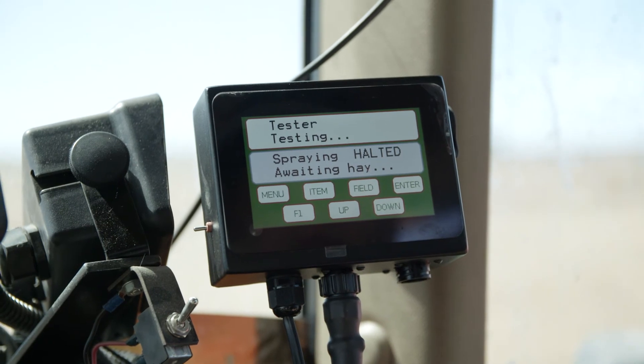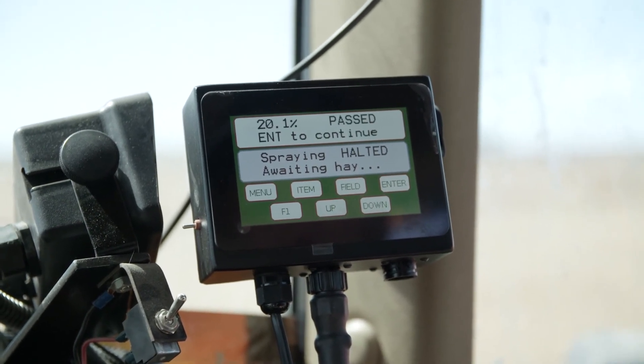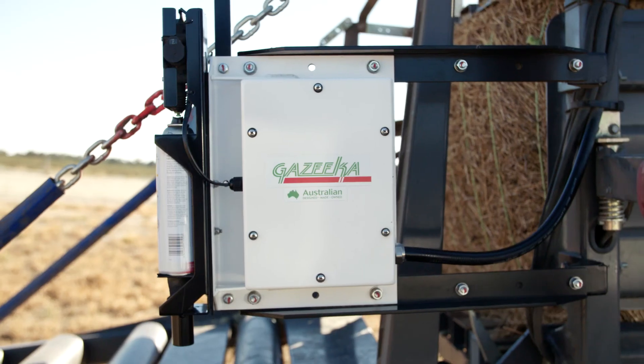Now it's going through the cycle of reading the moisture based on the CCM — and there we've got a pass. You're looking for a low 20.1 here to get a pass reading.